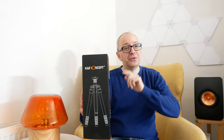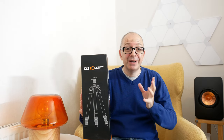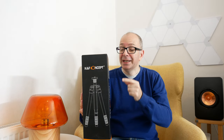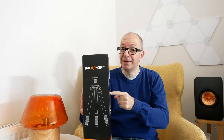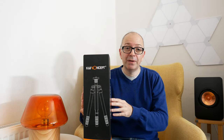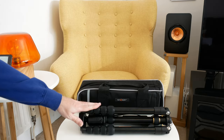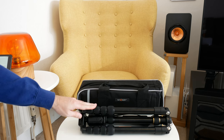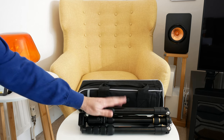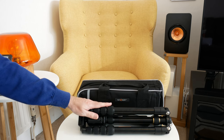Hi everyone, this is Dave. Now if you love your photography or videography like I do, then a tripod is an essential piece of kit to have. This one from KNF Concept comes in at a very good price. This is their TM2515. So this is the KNF Concept tripod, model number TM2515, and I really do love these tripods because they offer up such great value for money.